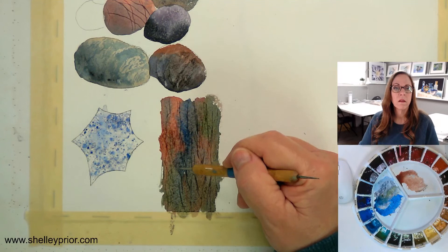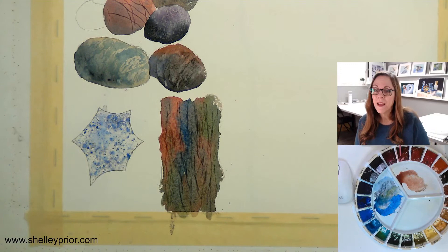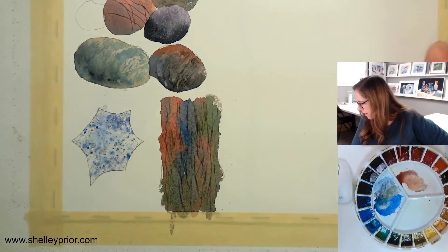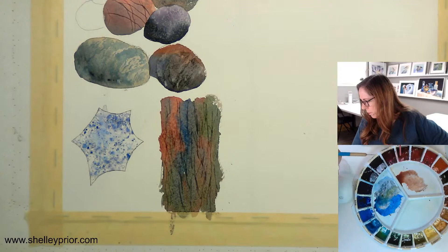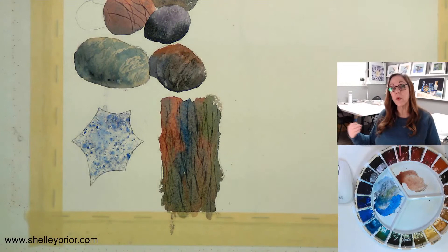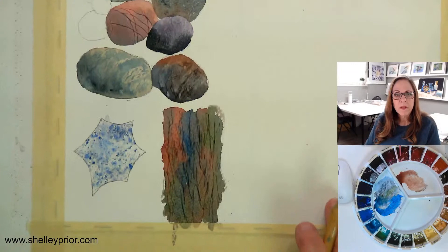One important thing to know: you can't undo scoring. Once you score the paper, it's damaged — those marks will be there permanently. For the salt rock, the colors I used included some burnt sienna, permanent rose, and mud from my palette. For salt effects, you don't want heavy staining colors, but for scoring it doesn't matter — it's permanent regardless.